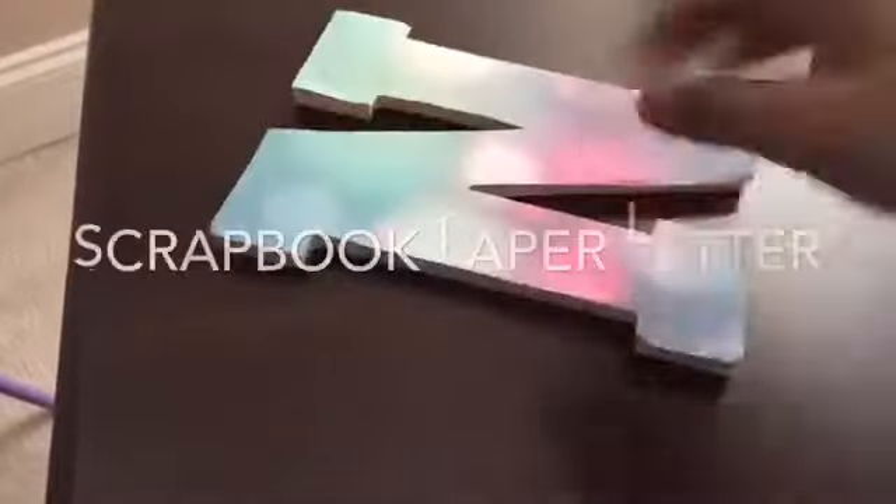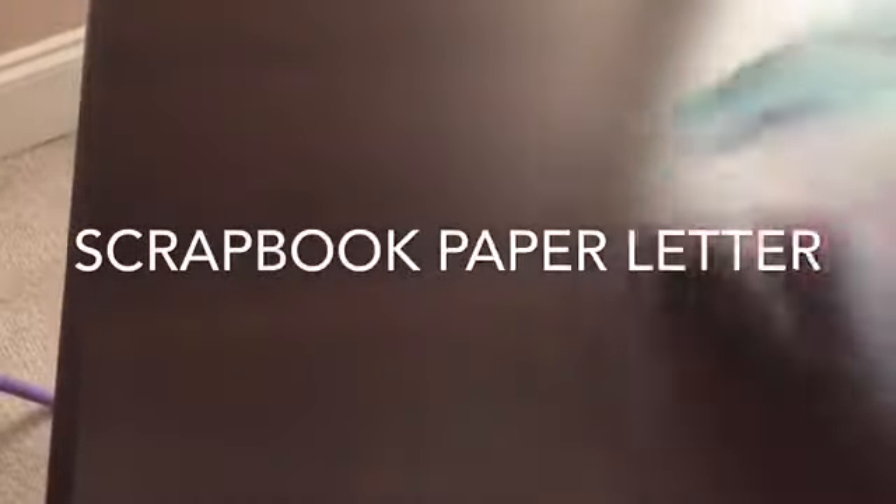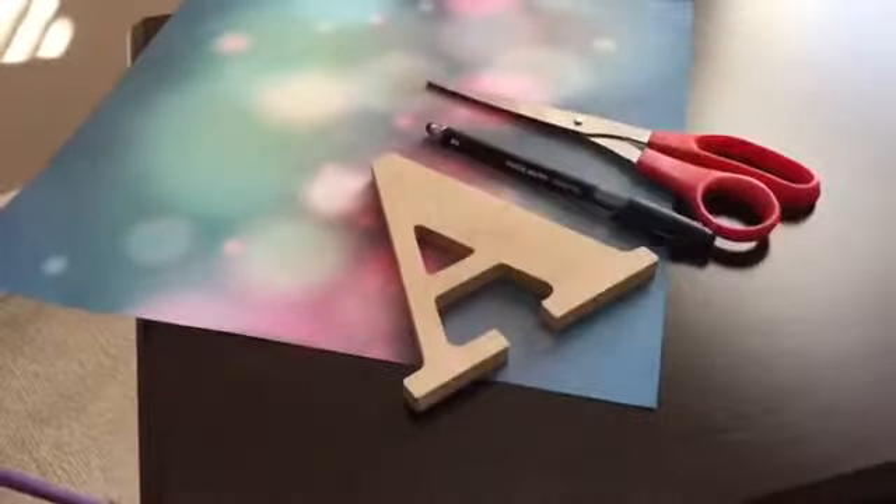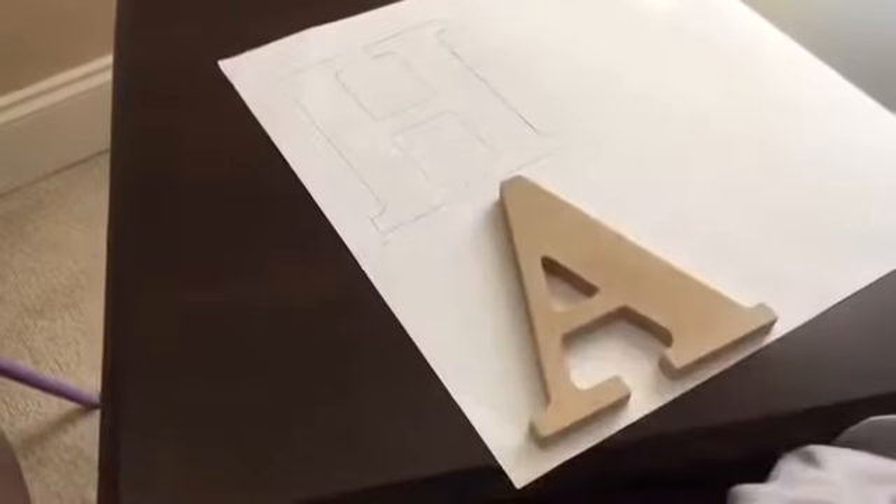People, this is gonna be this letter. What you'll be needing for this DIY are some scrapbook paper, a letter, some scissors, and a pen or pencil. What you're gonna do is flip over your scrapbook paper and start tracing your letter, like I did.